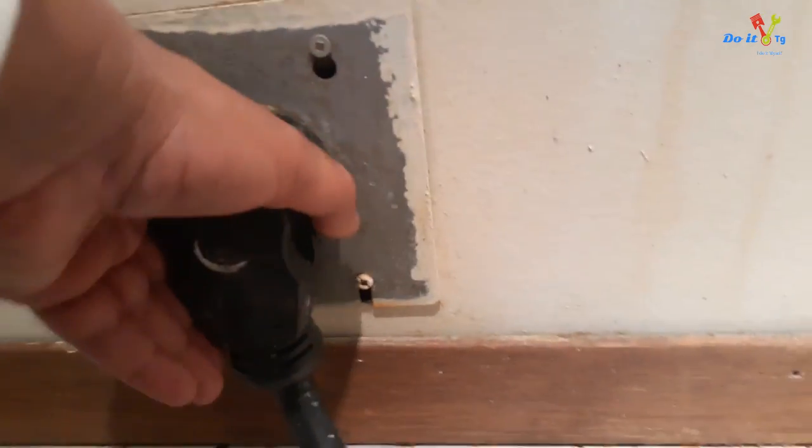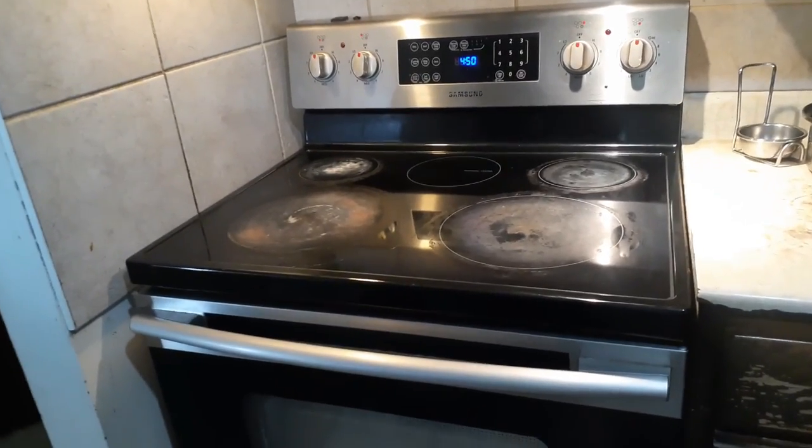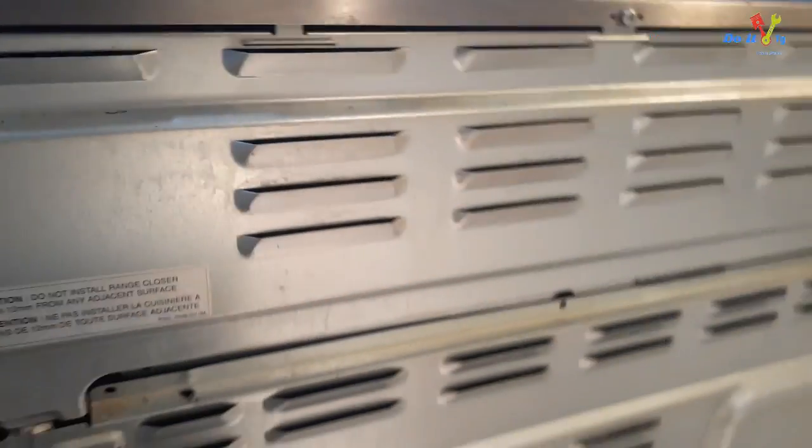First thing I did was unplug the appliance and make sure all the burners were cooled down. Next, I had to remove the back plate by removing a few screws.